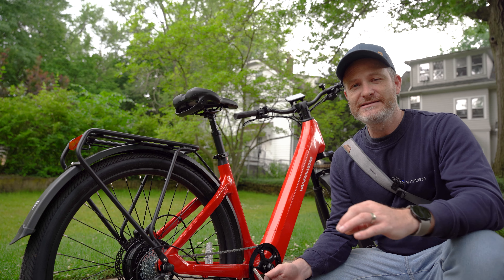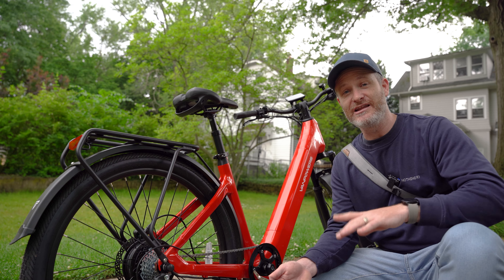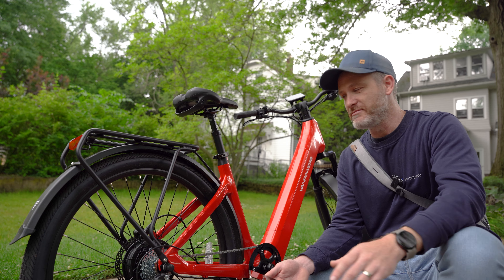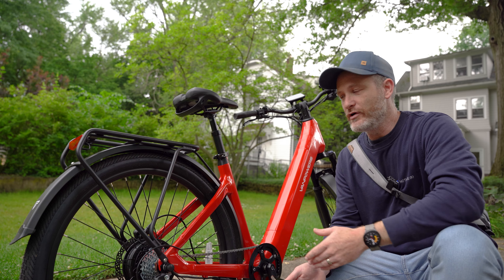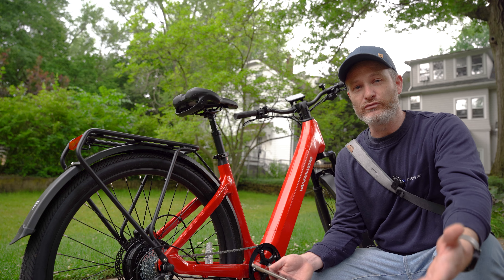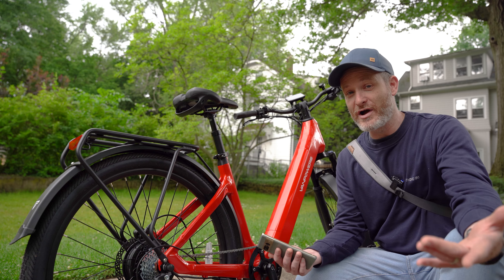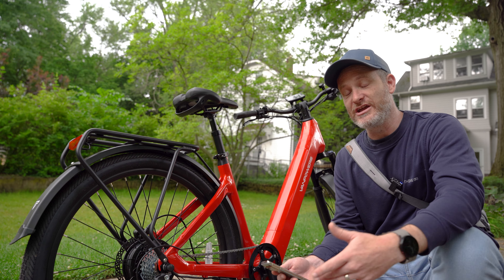Before we go on a ride, let's talk about the specifications and design of the Urban Glide. One of the things I love most is the V-shaped step-through frame, versus a traditional frame with a bar up top or one that goes halfway down the middle. For me at 5'10", this makes it extremely easy to get on and off the bike, especially when riding through a city and stopping at intersections. It also makes it a lot easier for shorter people — specifically my wife, who is 5'2" — to get on and off.